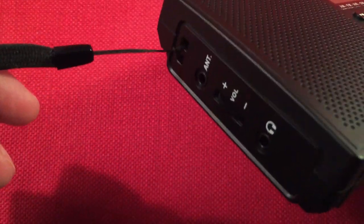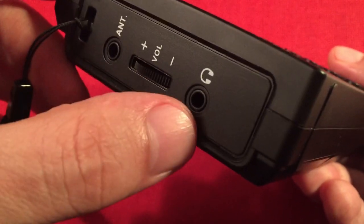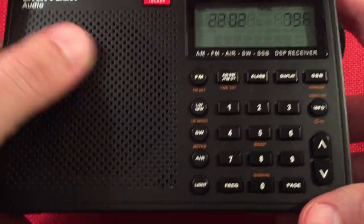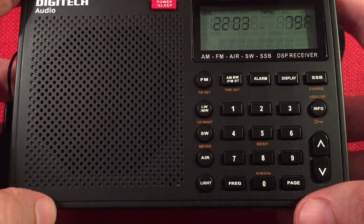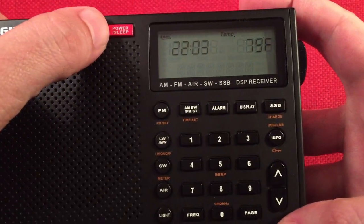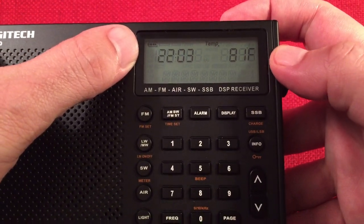On the left-hand side, we have a carry strap, an antenna jack for FM and shortwave external wire antennas, a volume control, and a headphone jack. On the front, we have that speaker grille, which is all plastic — very durable — with a 3-inch speaker behind it that sounds fantastic for voice. Down there, we have a little buzzer alarm, a power/sleep button, and the LCD display. We have a clock running right now, a 24-hour clock, and it's showing the temperature.